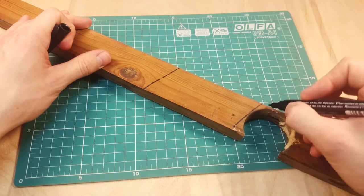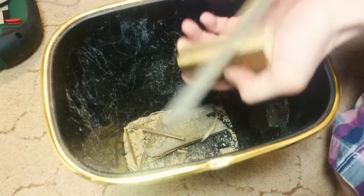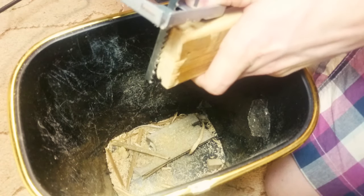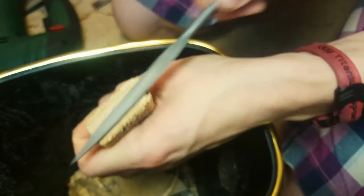Draw a handle on a piece of wooden board, then cut it with a hacksaw and work it with a file until it's perfect. Also, I've made a cylindrical socket for the combustion chamber. Here it is.